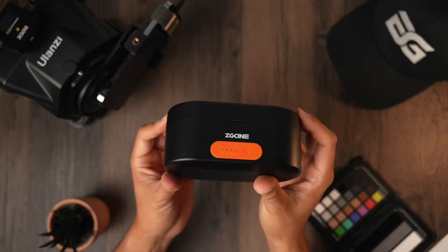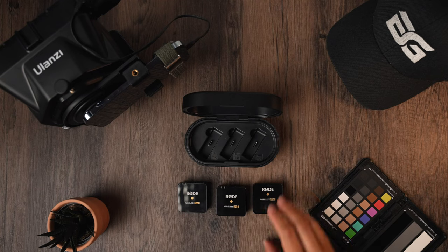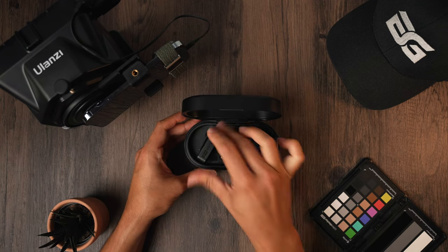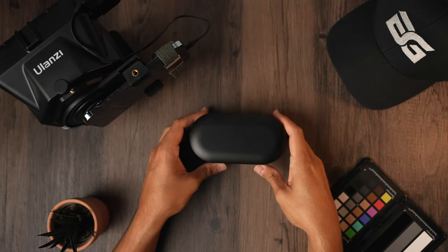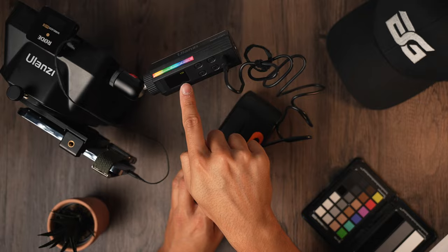The Rode Wireless GOs are a bit laborious to charge, so I got the wireless charging case for the Rode — I'll pop the name up on screen. This isn't necessary, but I find it convenient to charge all three units rather than rotating them through a single charger or having multiple chargers set up. The cool thing about this device is it can charge them using its internal battery and also charge other devices — I use it to charge the light when recording for longer hours. Overall, a versatile and convenient charging case that can be quite useful.